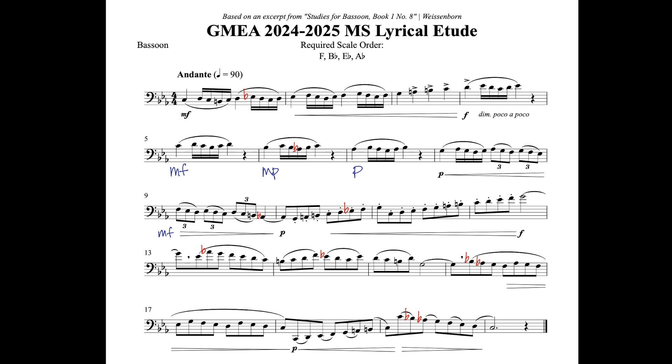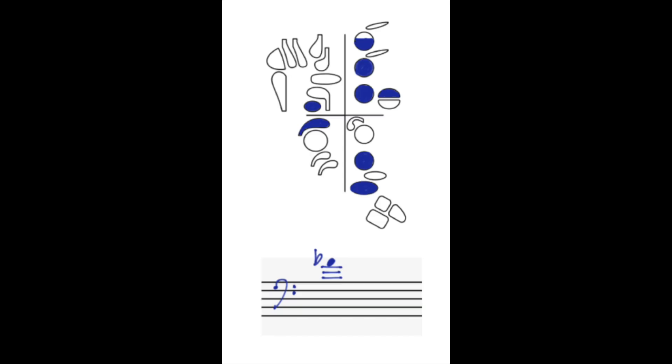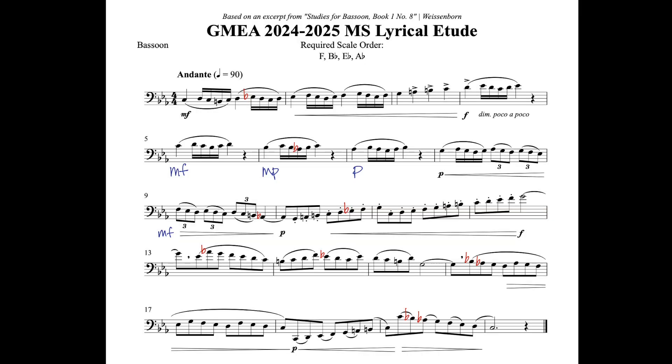In bar thirteen, for that high A flat, I've included a fingering that I like to use — I find it to be really stable and in tune. But anytime you're working in a new fingering, make sure that you do it slowly, going note by note, and don't try to do it too quickly. Because this section is in eighth notes, it's very easy to rush, so keep yourself nice and controlled.